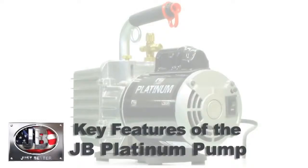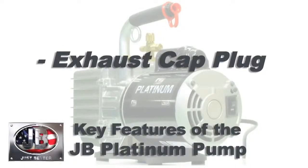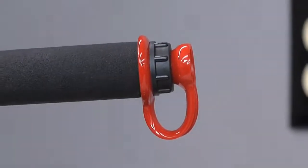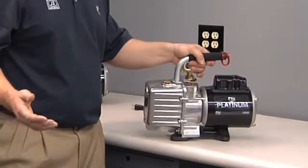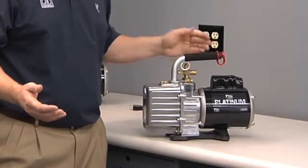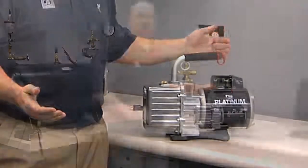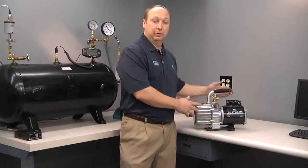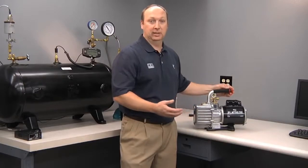Another nice benefit of a JB Platinum vacuum pump is the exhaust cap plug. This plug serves two functions: it gives you a plug when you transport your pump, so if your pump were to fall over in the back of your truck, oil won't leak out through the exhaust. It also serves as a way to cap your pump off and protect the oil from moisture, particularly on hot, humid days.